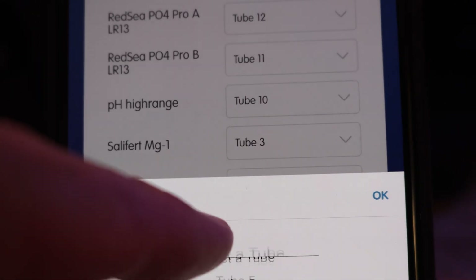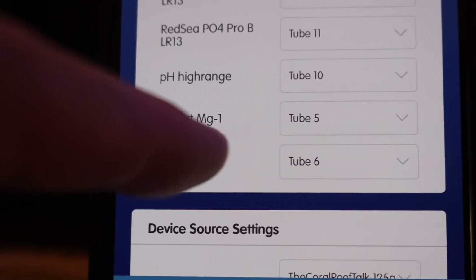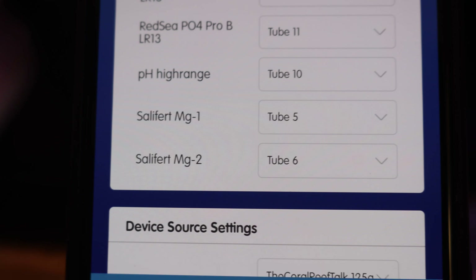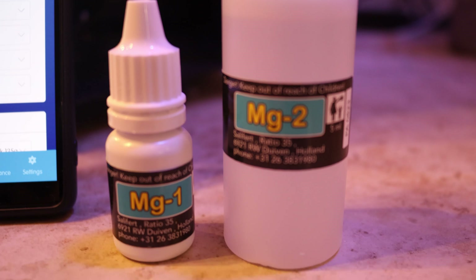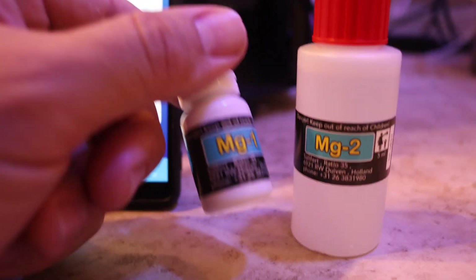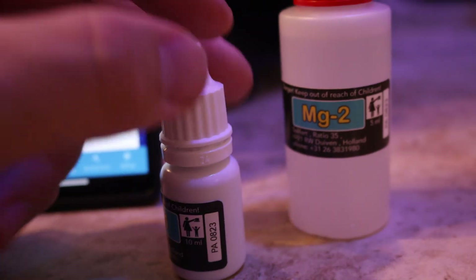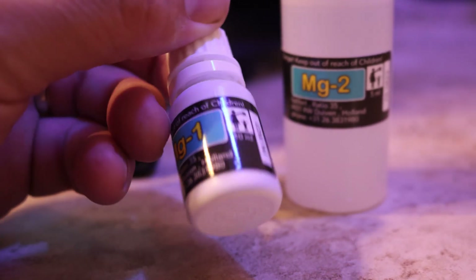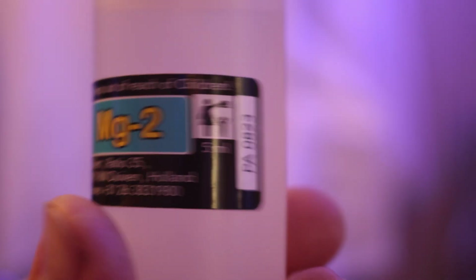We're going to tell it tube five and tube six, and you just hit okay. Now we have Salifert magnesium one and magnesium two assigned. From there, all you have to do is take your magnesium test kit, pour it into the vials, and put them into those slots. Now, looking at the magnesium reagents, magnesium one only has 10 milliliters inside, so you may need to use a little more reagents.